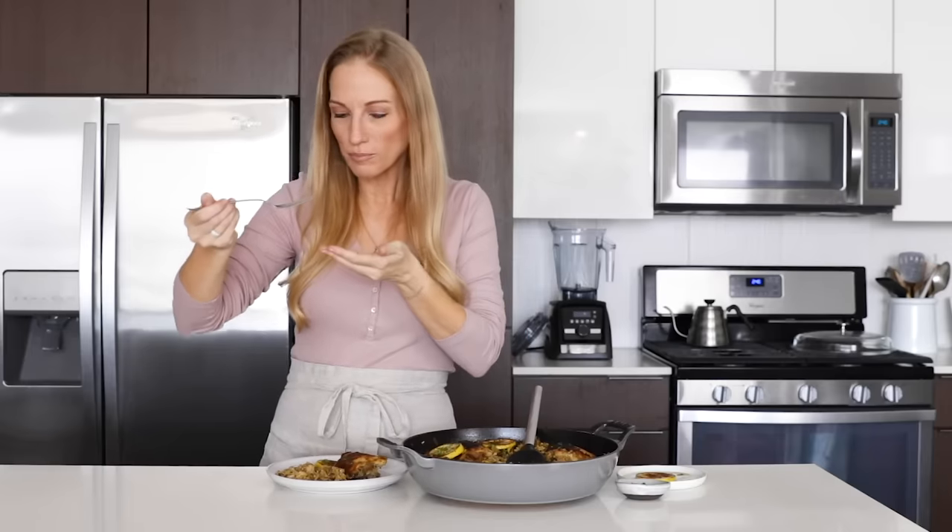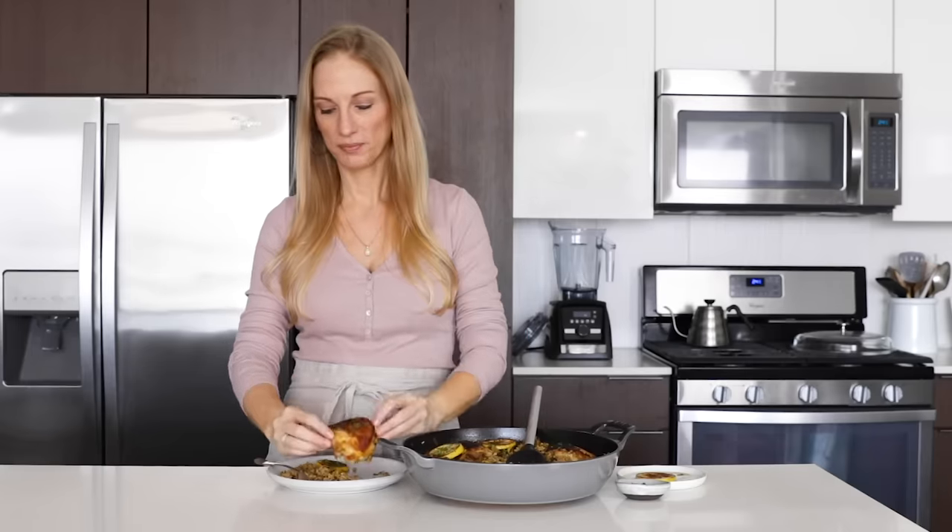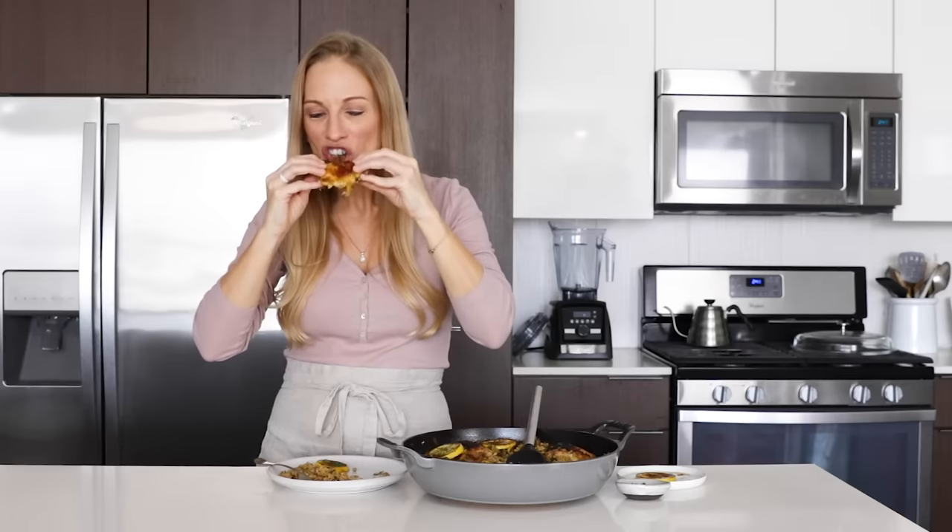If you'd like to see more one-pan recipes, make sure to give this video a thumbs up, share it with your family and friends, and I'll see you again next week with a tasty new recipe.